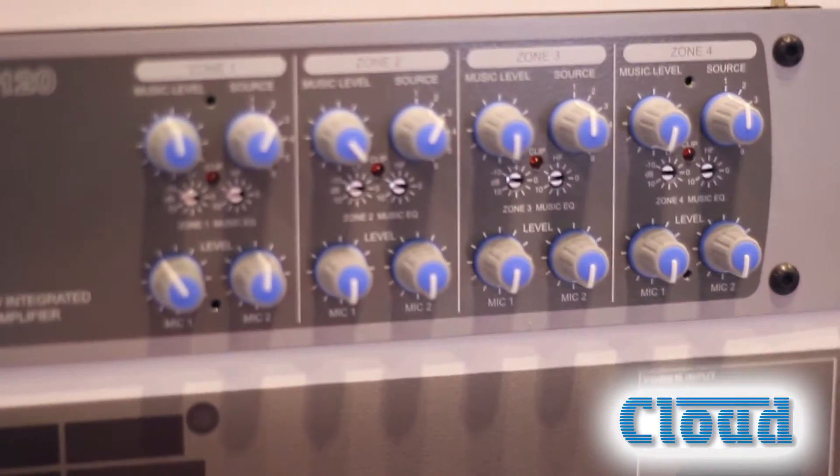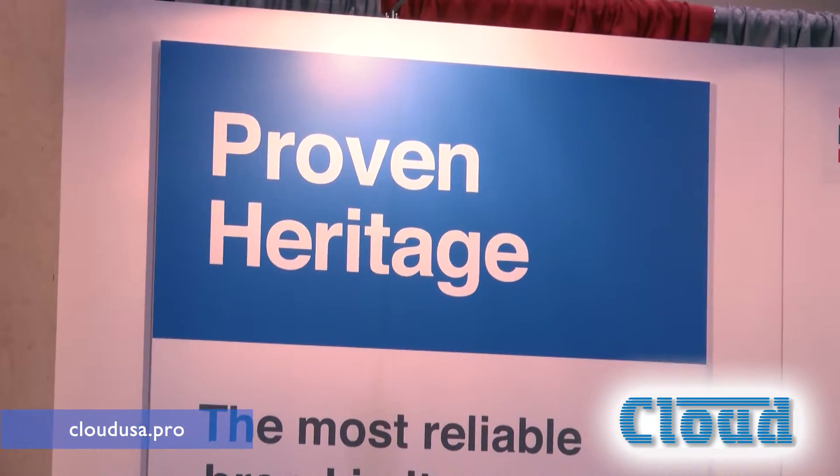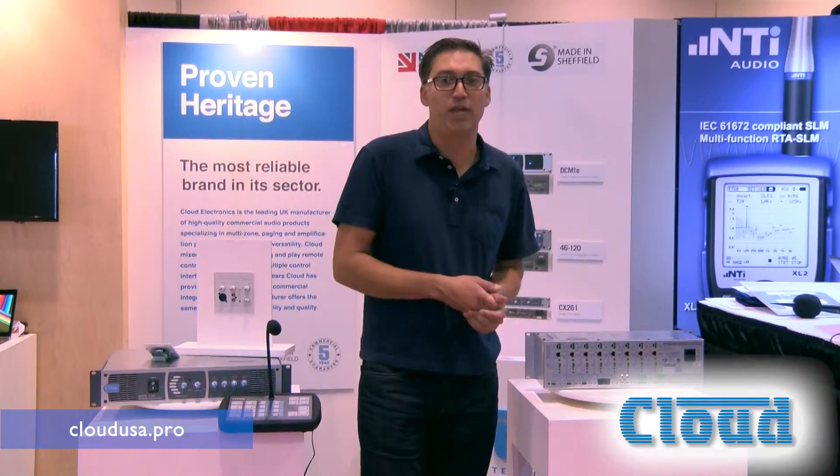Hi, my name is Wes Garrett. I'm with Cloud Electronics. We're a 35-year-old British company who make zoning, paging, and amplification products. We're best known for our 35-year heritage of very high quality products. Cloud is best known in Europe for their reliability.